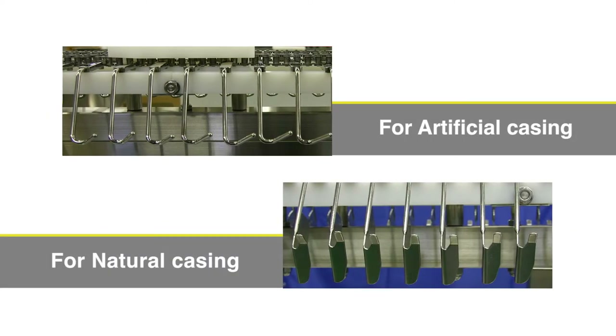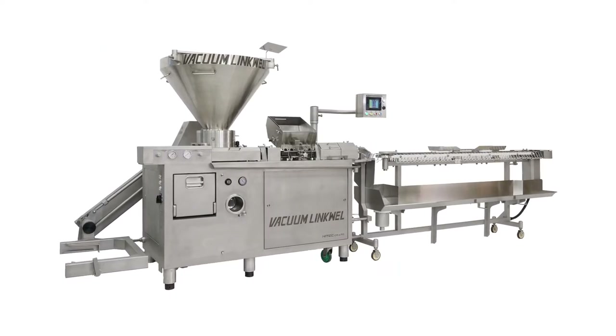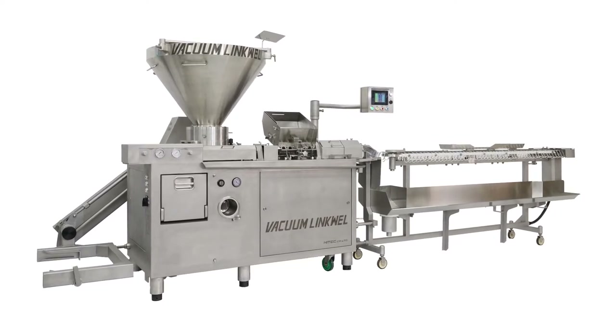There are several choices for hook distance and hook shape for the conveyor. The Vacuum LinkWell — a vacuum high-speed stuffing, linking and hanging system for all types of casing.